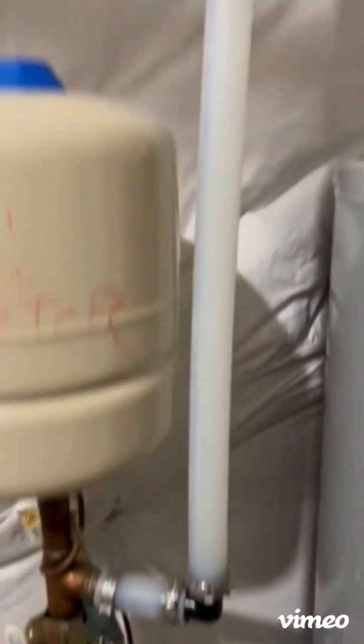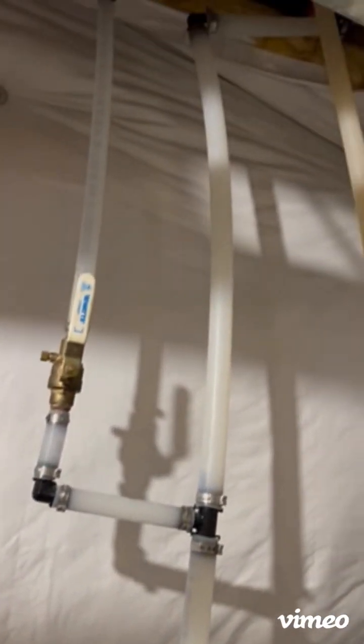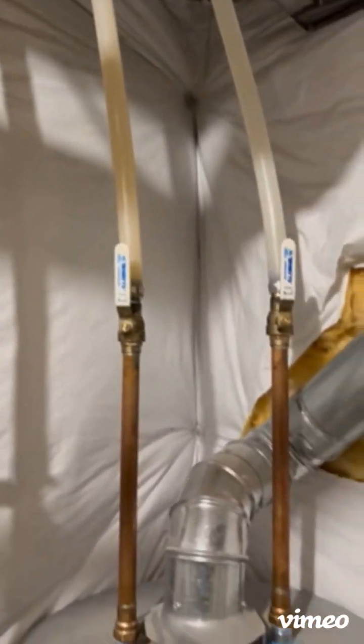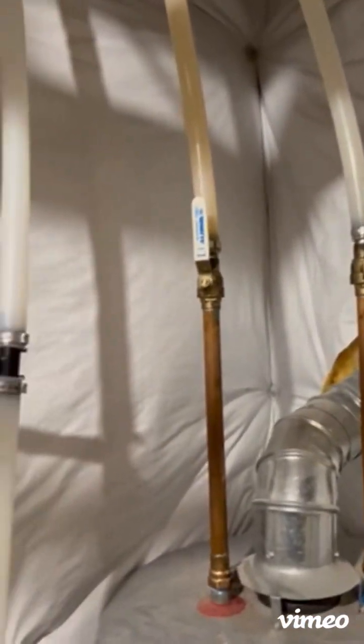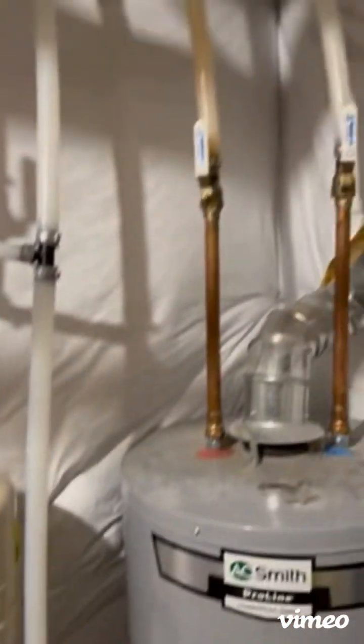Working our way up, you'll see this piping branches off in a couple different directions. This goes to the water heater. If you're shutting off the main valve for the home you shouldn't have to worry about shutting any of these off.